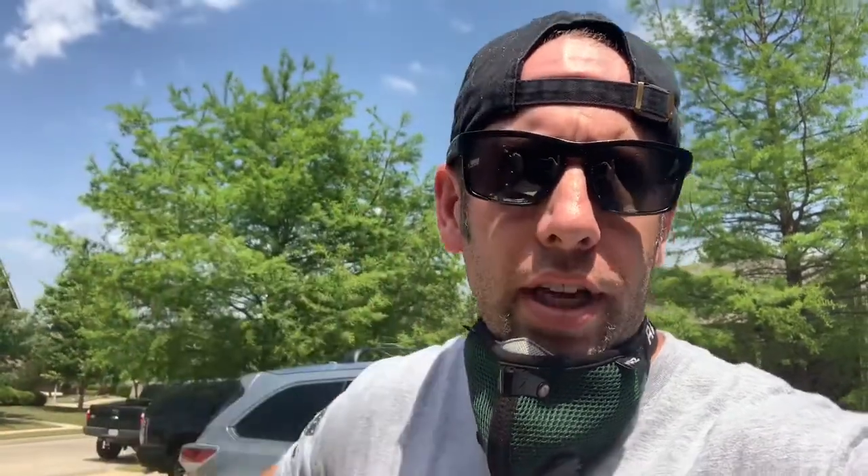Now we've got everything cut, we're going to sand it down. Got the Ryobi palm sander — it's nice, used to have a corded one but this one's much better, you can go anywhere without a cord. I just have an 80 grit on here; you can do whatever grit, you just want it smooth so when you torch it and put the stain on, it doesn't catch on any splinters and lets the wood soak up the stain real nice.